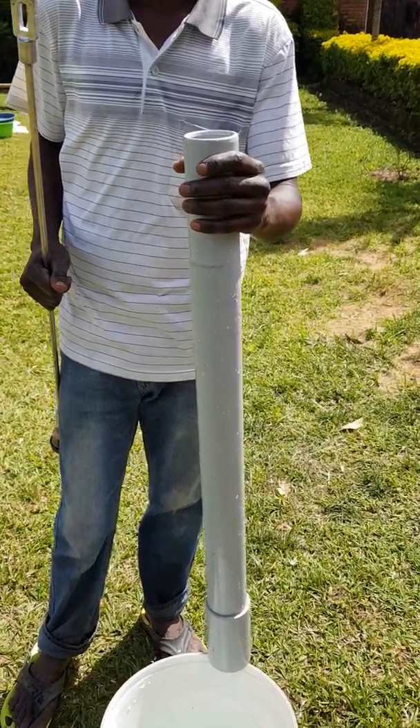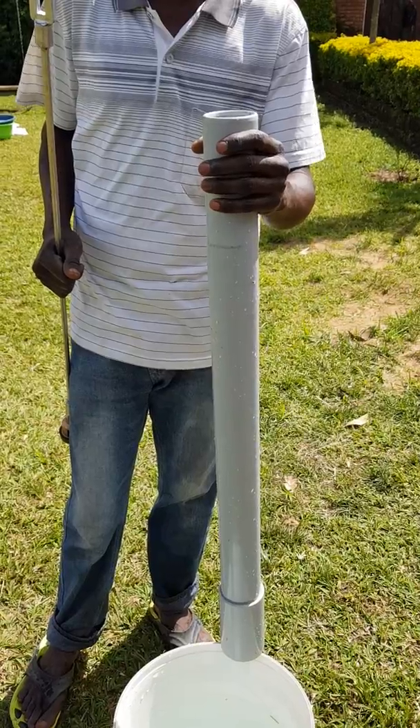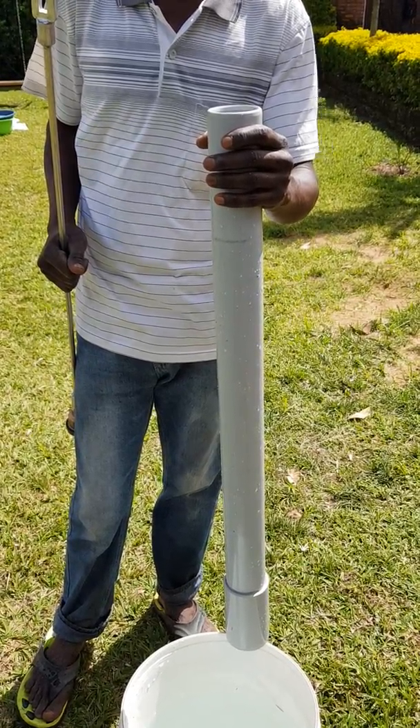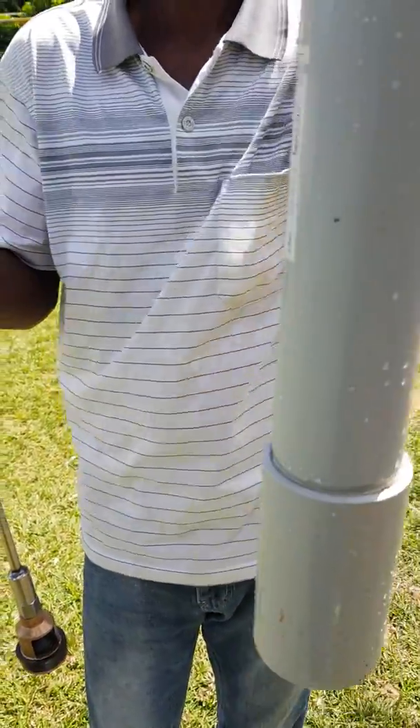This is a free dip cylinder which we are going to show you — if there is any leakage and how to protect your existing cylinder from leakage. This is the cylinder, and you can see at the bottom there is something inside.